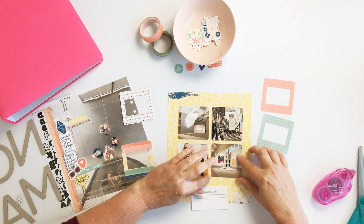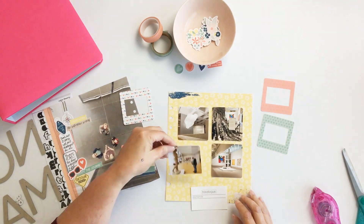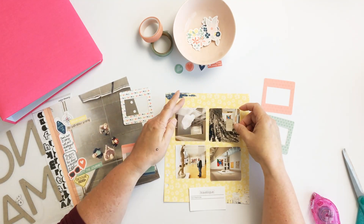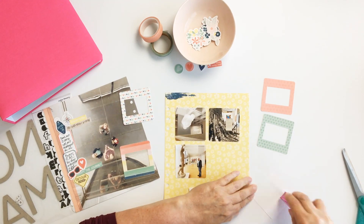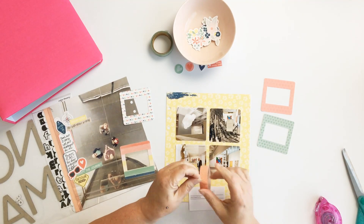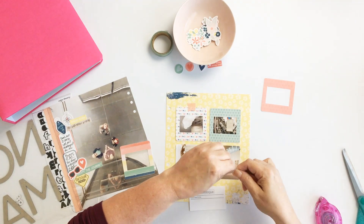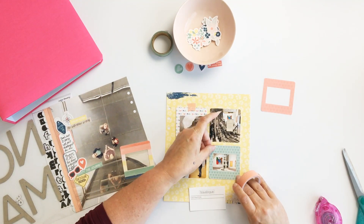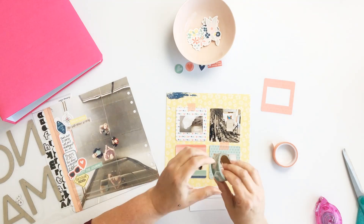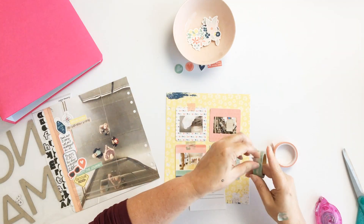Other than trimming off the space for the punched holes, I think I'm done with that side. On the right-hand side of the layout, I backed it with yellow pattern paper and added two of the paint elements from the kit. My idea with the slide covers is to have them flip up so there are two layers of interactivity — the tip-in and also flipping up the slides.